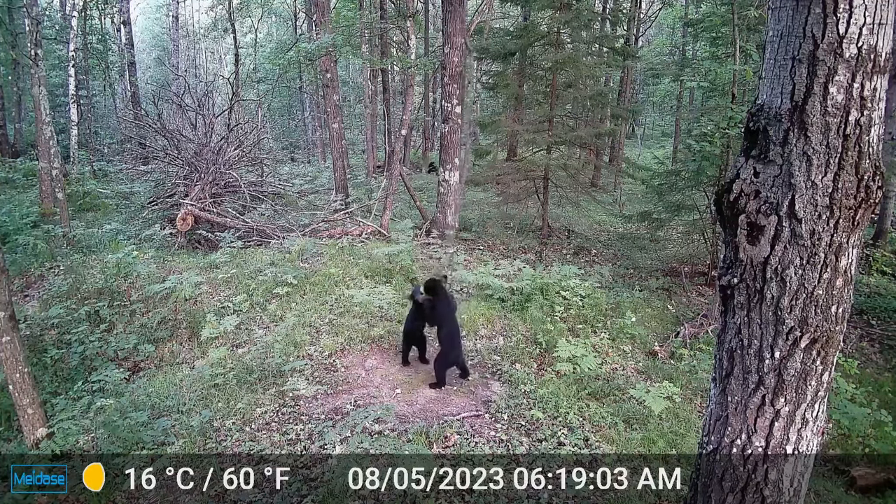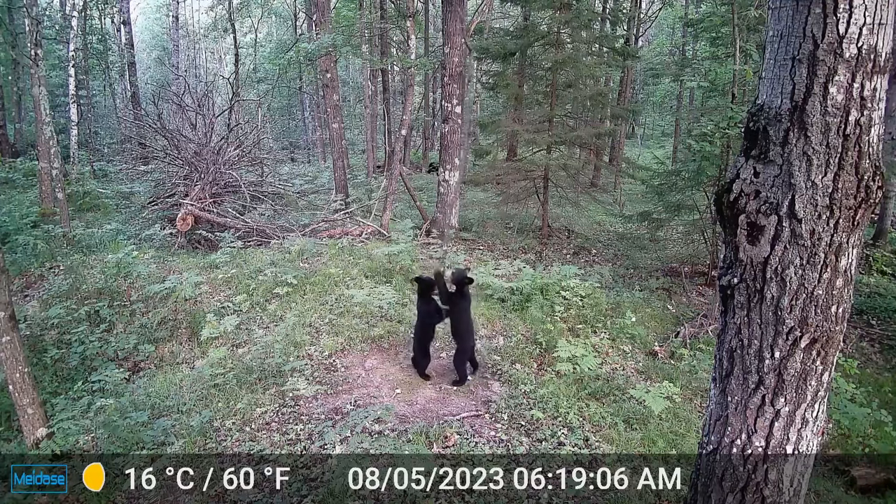Once you get your cameras out — especially on mock scrapes — you have to analyze the videos or pictures you're getting. I like to put bucks into two categories: daytime bucks and nighttime bucks. By daytime, I'll push that to about an hour after dark or an hour before light — that still counts as a daylight buck if he just got slowed up. But if a buck is coming through at midnight, 1 or 2 a.m., to me that's a buck coming from so far away that I don't really consider him a core buck or one I have a shot at anytime other than maybe during the rut.